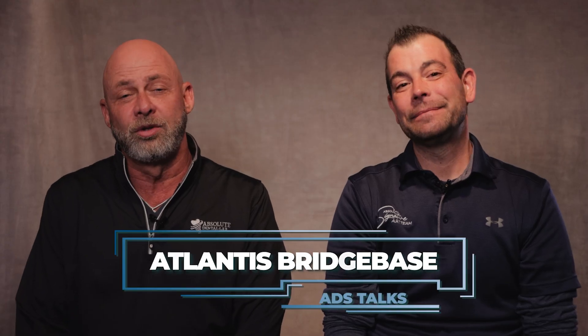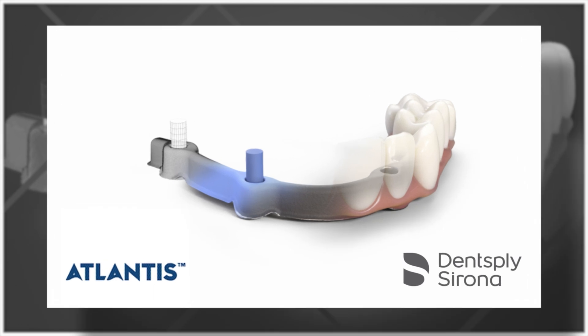Welcome to another episode of Apps2Talks. I'm Conrad and this handsome gentleman is Jack. Today we're discussing an amazing new fully digital concept called Atlantis Bridge Base.